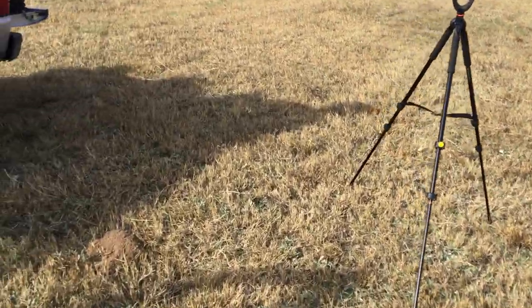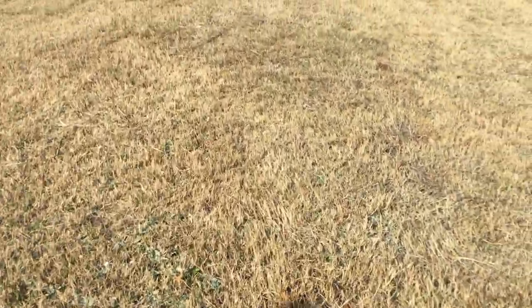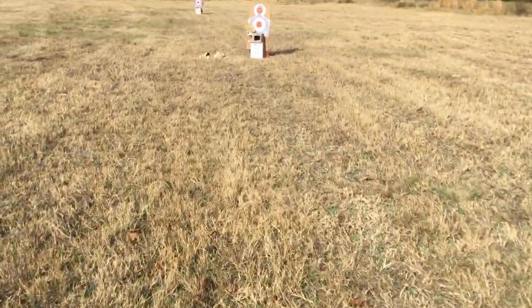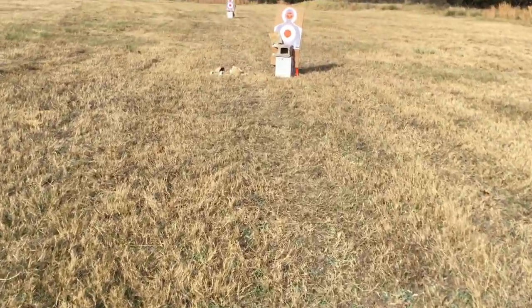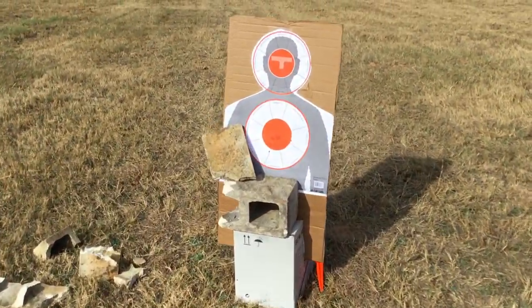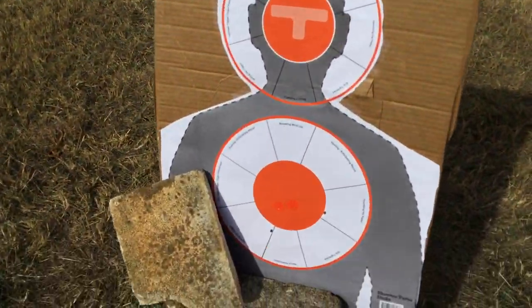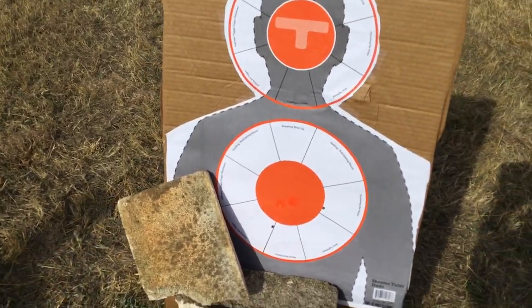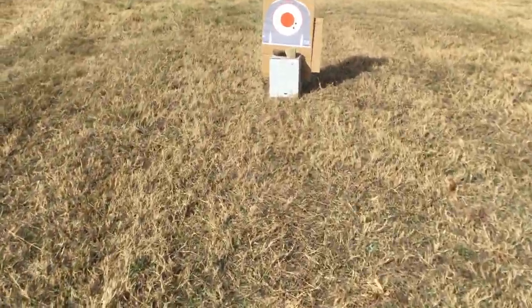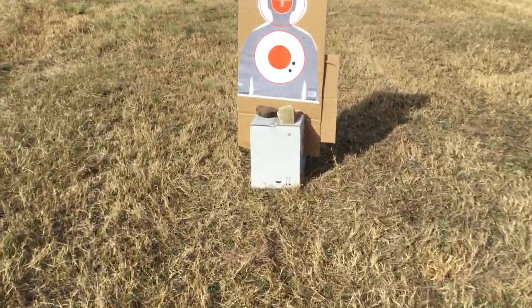Okay, done, clear. Let's just walk down here real quick and see what we got. At 25 we've got two shots a little bit low, as you would expect, because you normally hold high on the 25. So that's in a good enough spot. Now we've got 50.